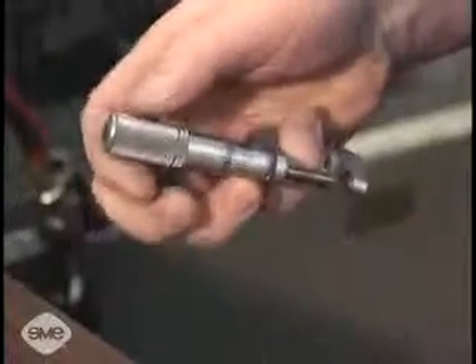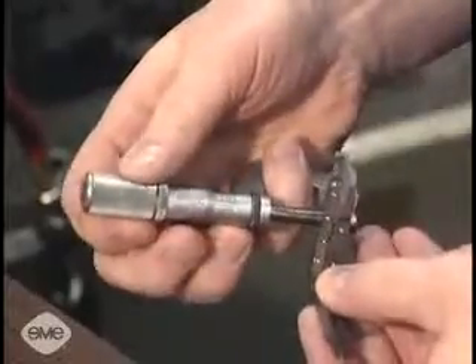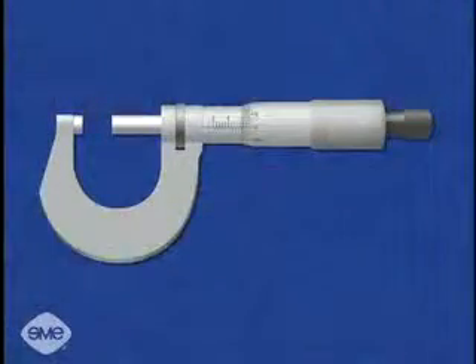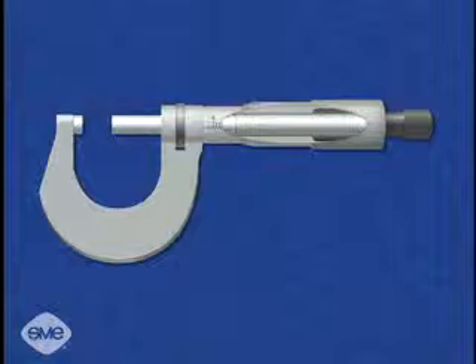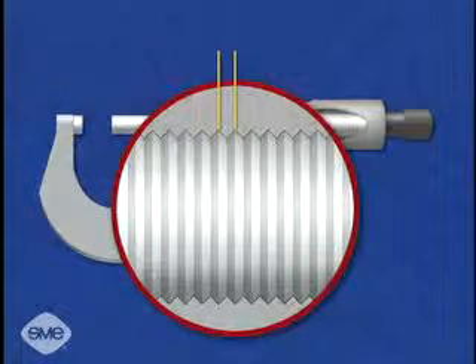Micrometers are produced in various precisions, both in metric and English units. In every case, it is the thread pitch of the spindle screw that makes each type different. The thread pitch is the distance between two adjacent thread crests.